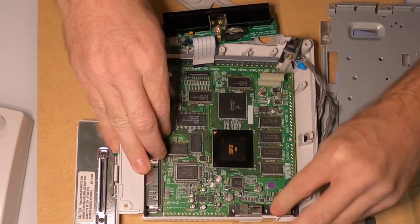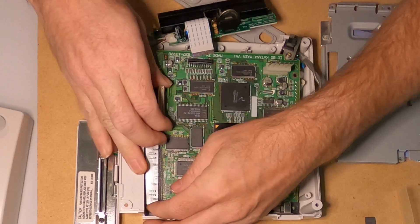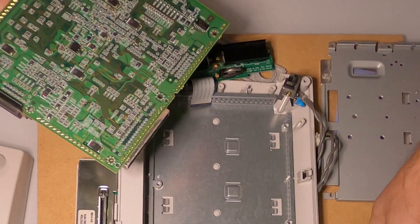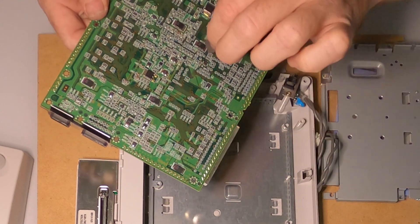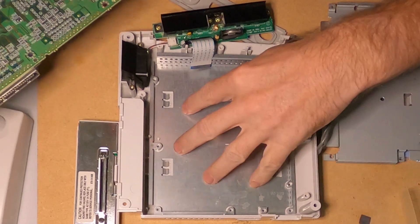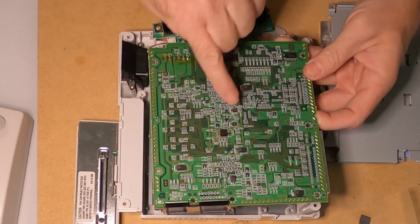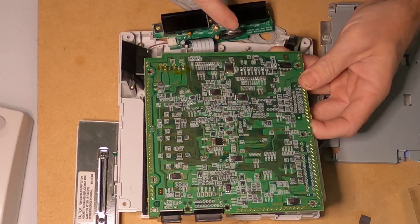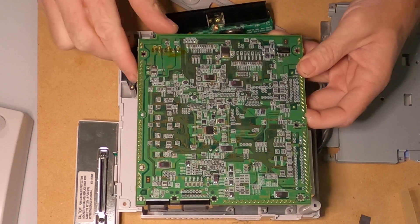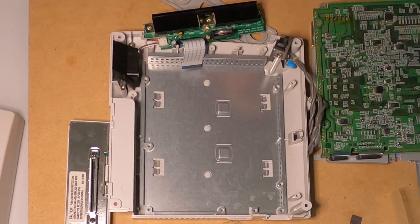I have already taken this apart at one point before. Let's lift it out. On the back side there were some thermal pads here — here's one that was there on these components. So I'm gonna go ahead and cut and put some on these too, so that they press against this plate and produce some thermal conduction. I think it was this one and this one that had it — those are the two heat components.